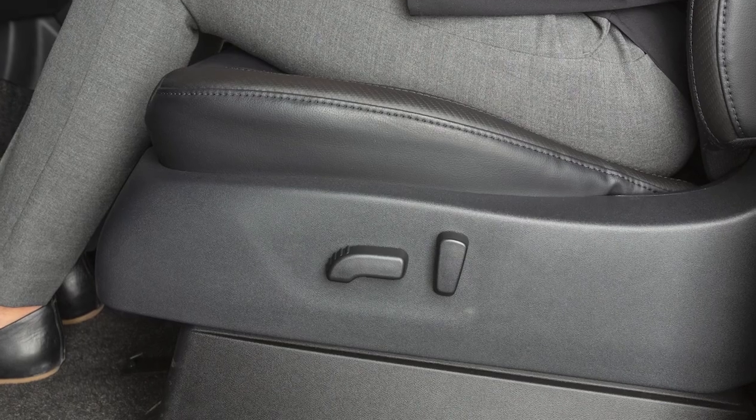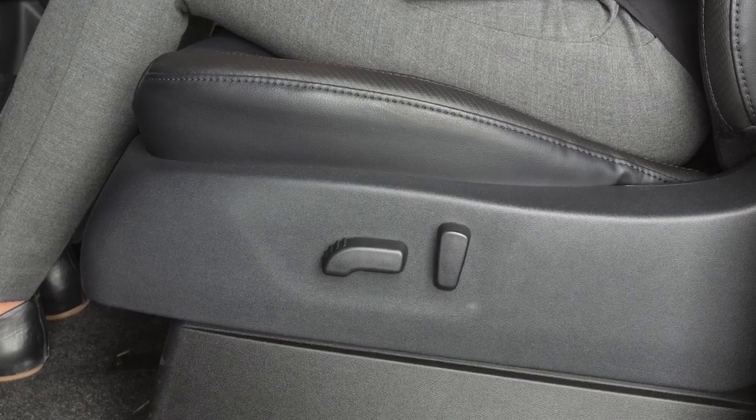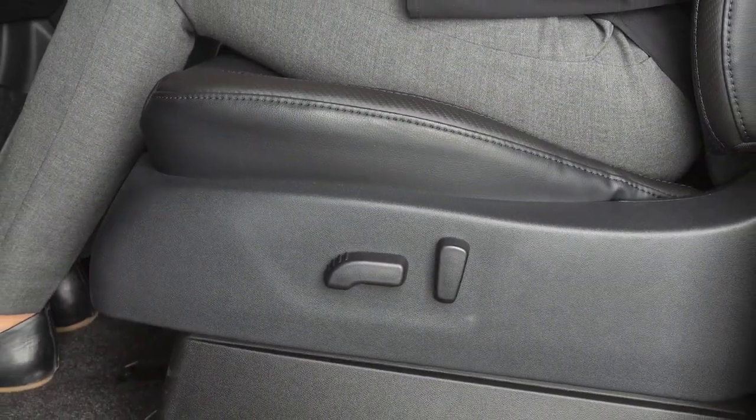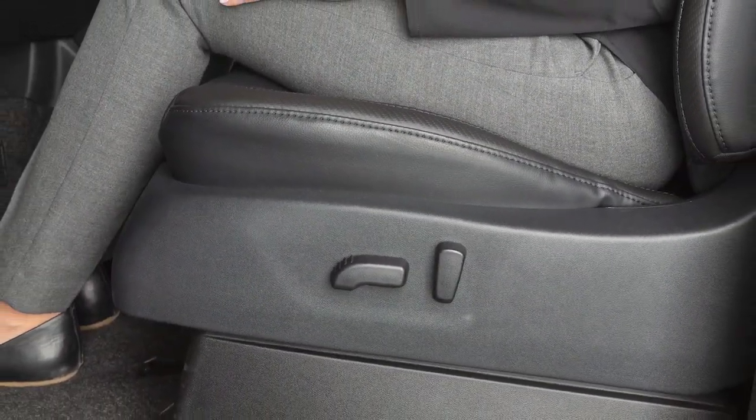If your vehicle is not equipped with power adjustable front seats, see your owner's manual for additional information. If your vehicle has power adjustable front seats, here's how to operate them.